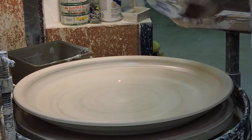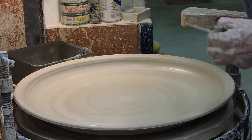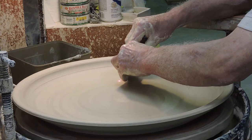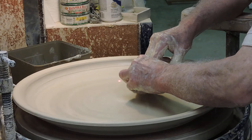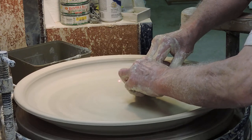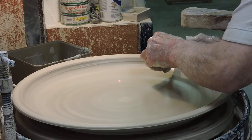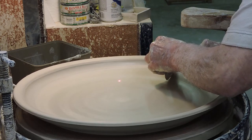We'll do it again. I want this to be super smooth because it's got a very, very complex pattern on it that won't tolerate throwing lines — they just make it impossible to do the pattern if I have throwing lines on here. You wouldn't have to go to just these lengths if you were leaving throwing lines. There it is transitioning to the shoulder.